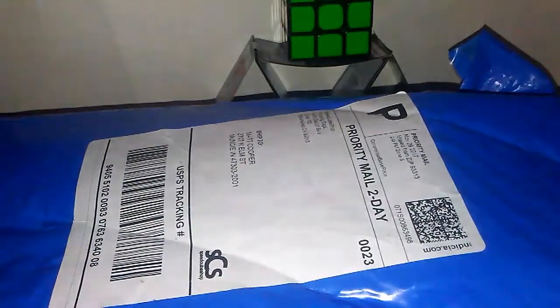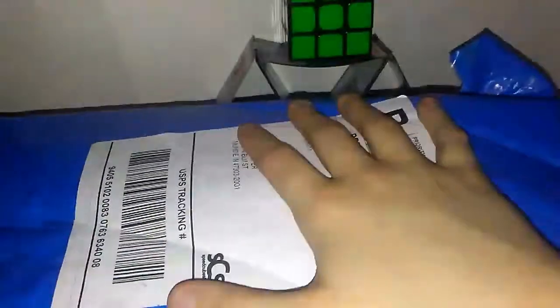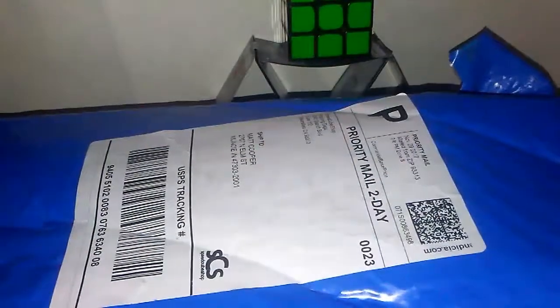What's going on guys, this is Trapped by Satan back at it again with another video. Today we have an unboxing from speedcubeshop.com, so let's just get right into this.